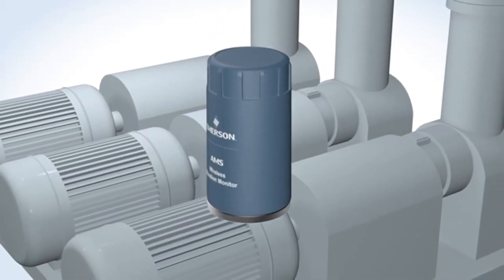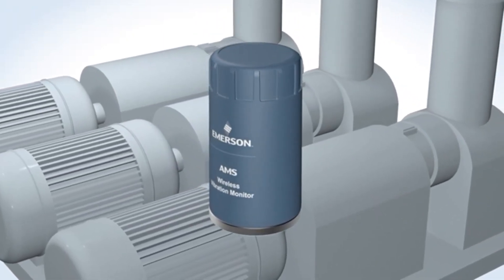Simply put, the AMS Wireless Vibration Monitor delivers fast, easy installation for increased visibility to asset health in the plant.